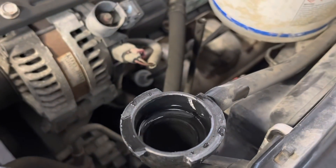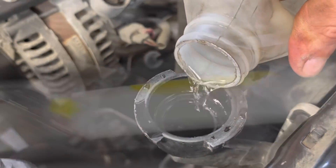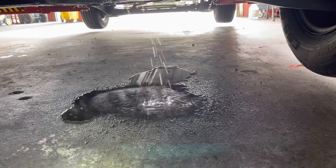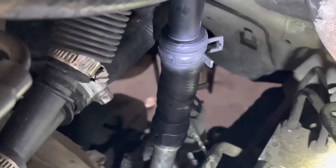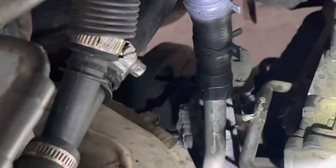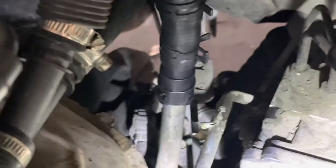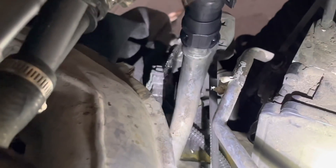Oh, there it is. It's leaking — I found it. There's that little guy right there. Cheater hose — that's not connected. Cars are like a box of chocolates. They changed that fitting once upon a time but never put the clip back in it.